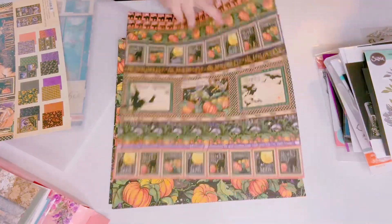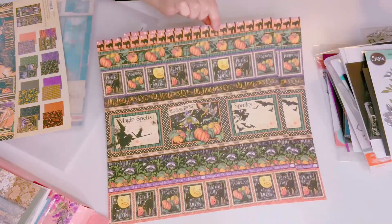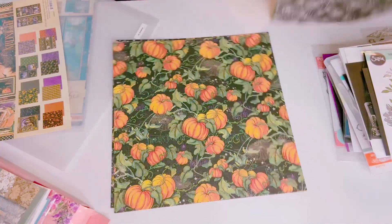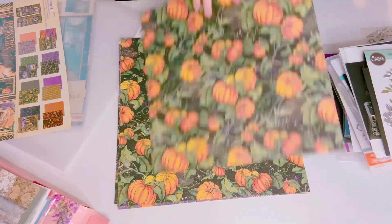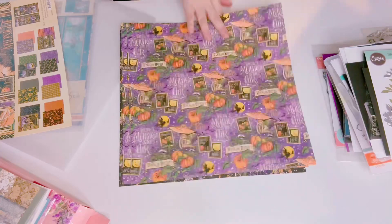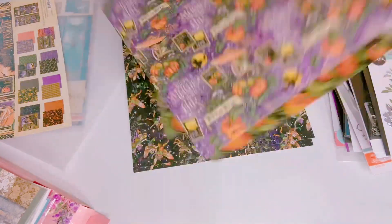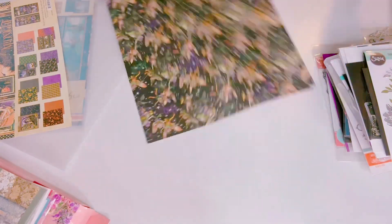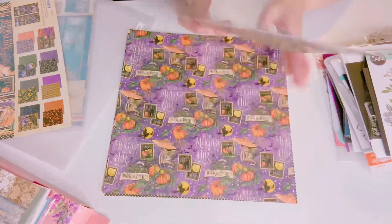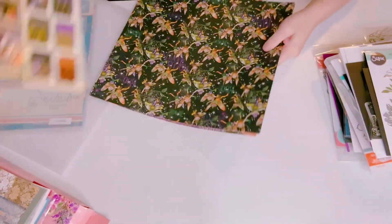There are more cut-aparts here — very nice strips — and there's a black cat, beautiful pumpkin, and the backs of the sheets as well. It's so pretty — I don't want to let this go because it's so beautiful — but I'm going to do it because I have not used this.